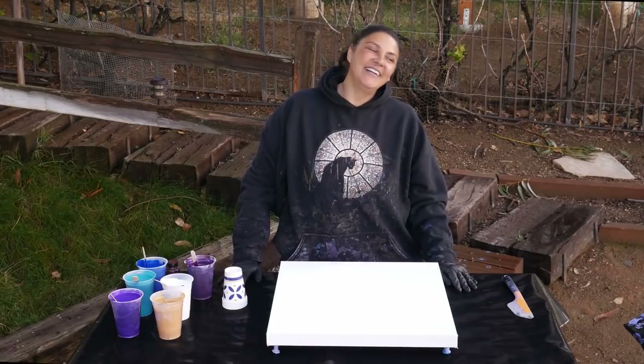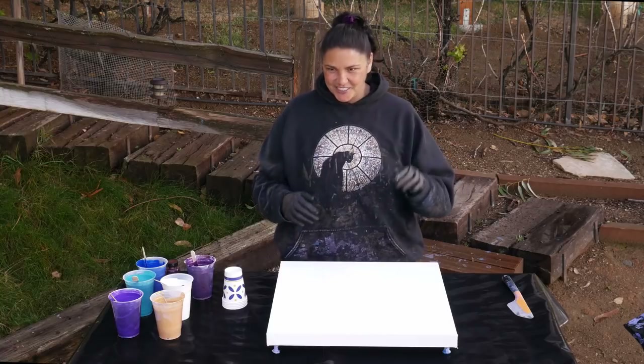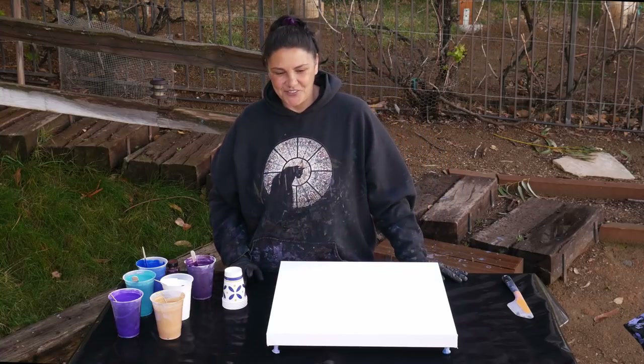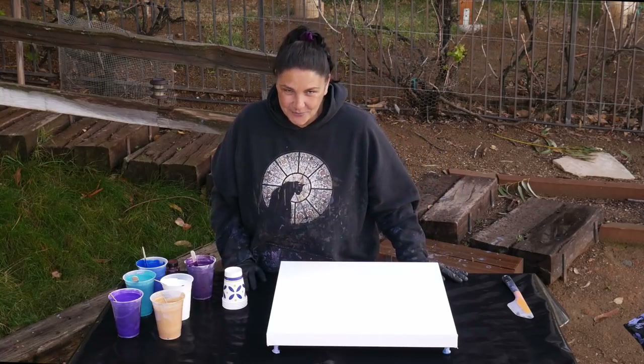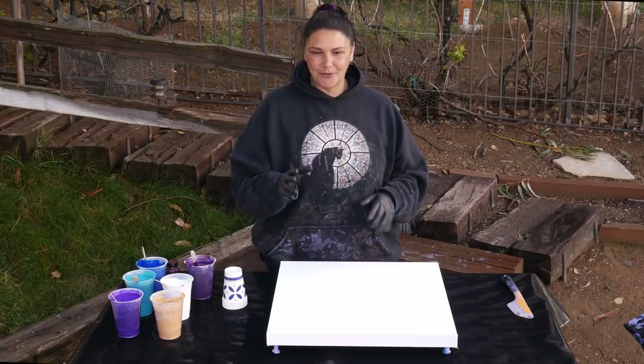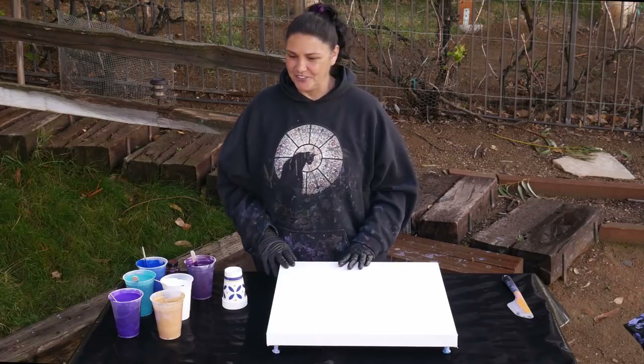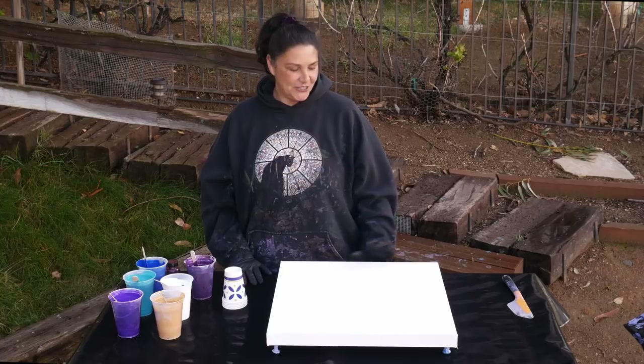Hi guys, it's Mina. Welcome back. The other day I was going through some of my videos and organizing playlists and I came across one called Elemental Alchemy — it was really cool, a flip cup with a lot of copper and blues. I'll link it up here, but I thought: I haven't done a flip cup in a very long time, so that's what we're going to do today.